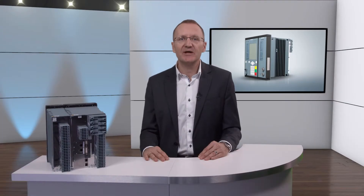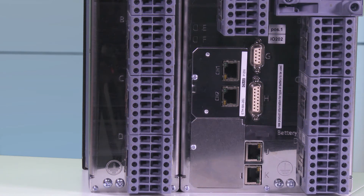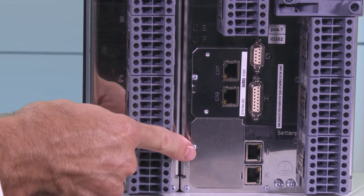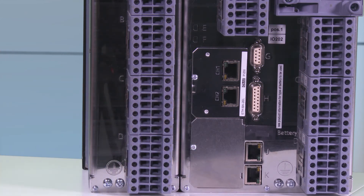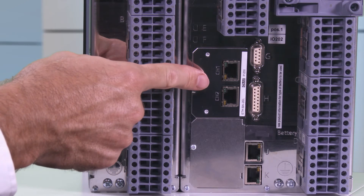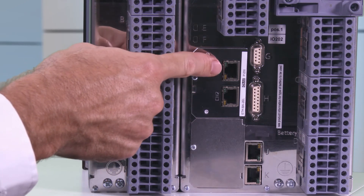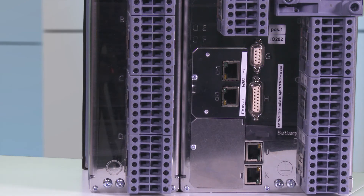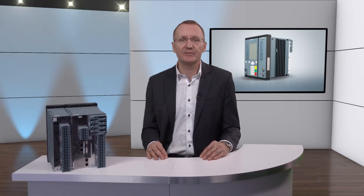Detailed information on the terminal assignment can be found in the device manual. The module offers the opportunity to connect so-called plug-in modules at two positions, E and F. These can be additional communication modules or measuring transducer modules. This device has an Ethernet module with two electrical interfaces with RJ45 plugs on position E, for example to connect it to a substation automation system.